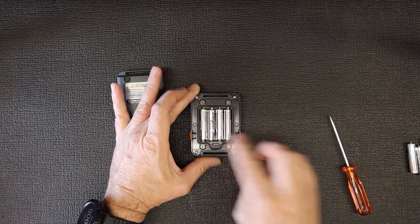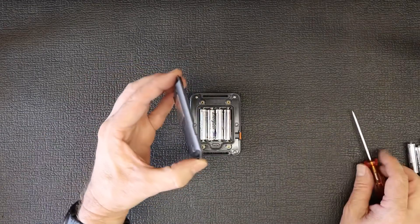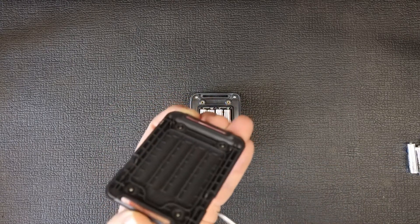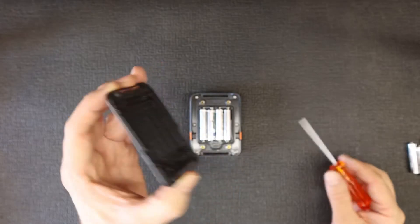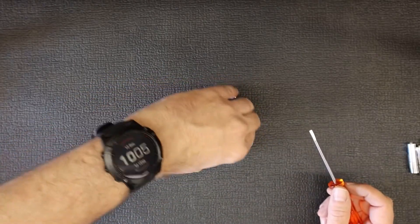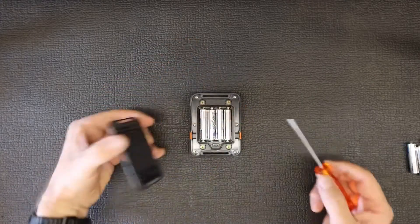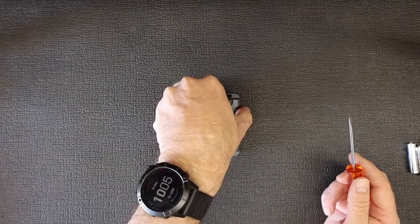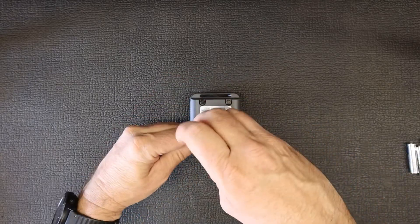Then you put the cover back on. The cover has little indents on either side that have to line up with either side of the ridges on the device, so you cannot put it on upside down — it has to go back the same way. Once again, make sure the O-ring is correctly seated, then place the cover back on.